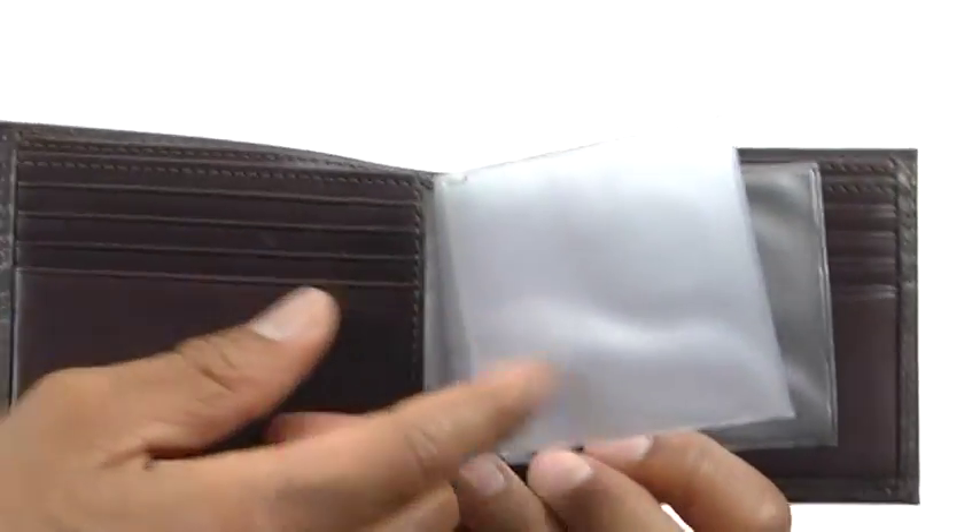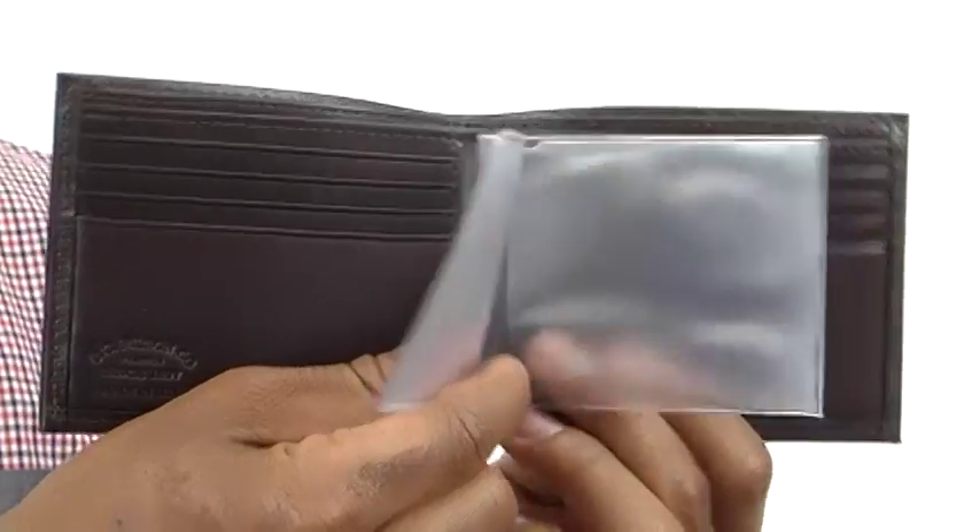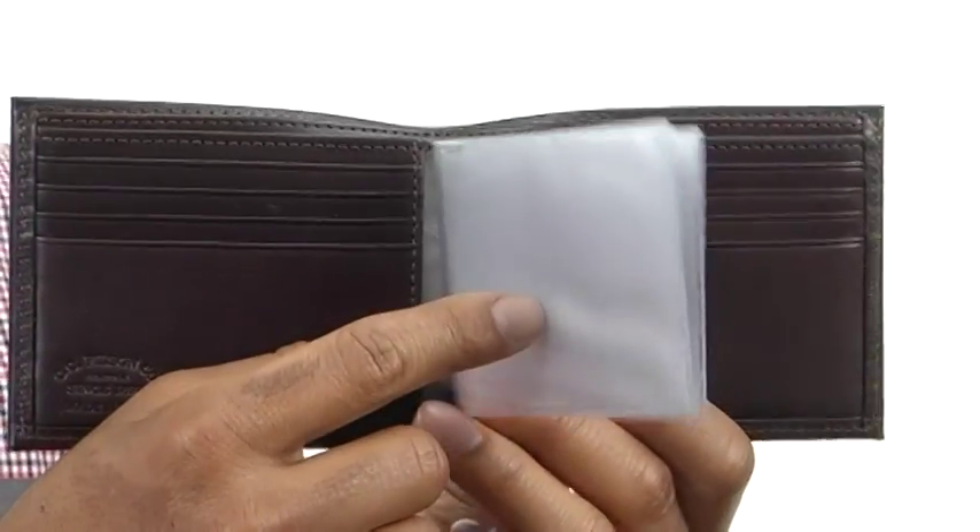Inside we've got these nice little viewing windows which are going to be great for your family photos or maybe even your ID.